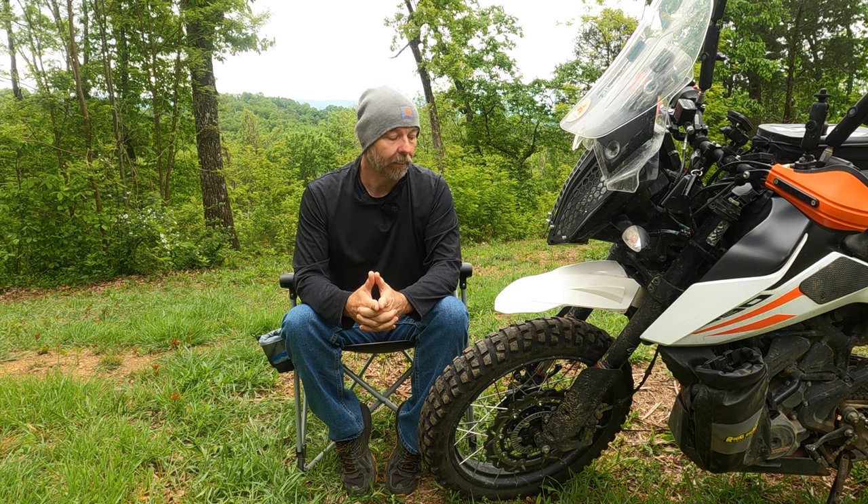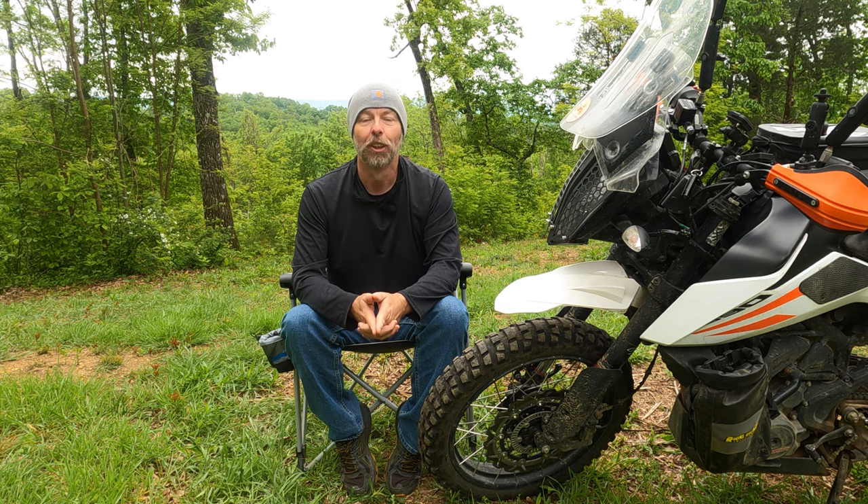The Battleaxe AX41 is highly recommended, at least on the 390 Adventure and similar size power bikes. This is an amazing tire. I believe you'll get at least 5,000 miles out of it, and that makes it an incredible buy in my book. If you stuck around this long, thank you — I appreciate it. Take care.